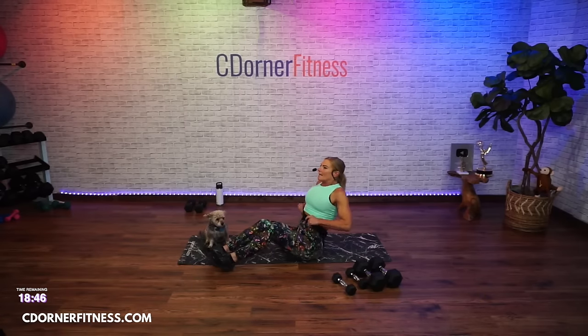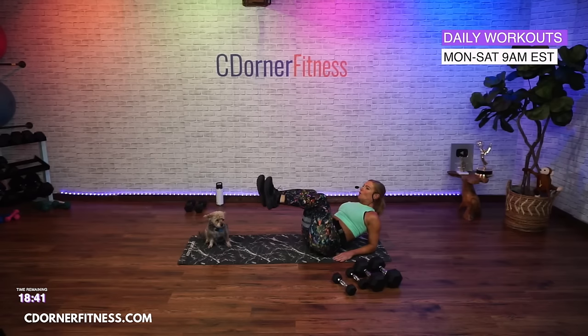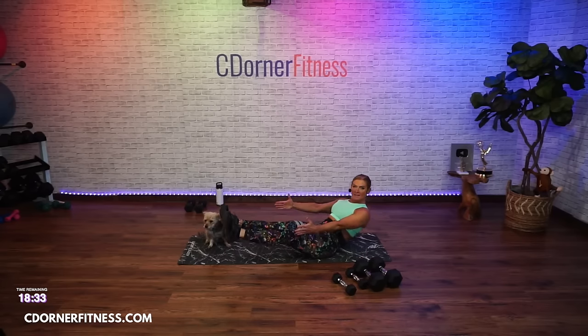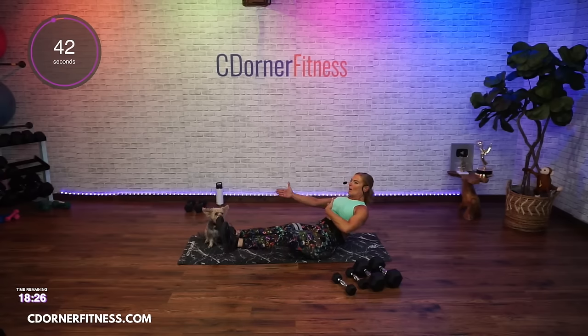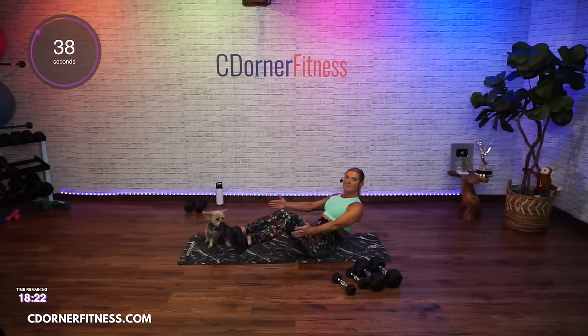Option one is to come to your elbows and work on either knee drops or a little bit of an extension. Option two is up knee-ins. Option three is knee-ins with no hands. You choose — here we go, 45 seconds, in.